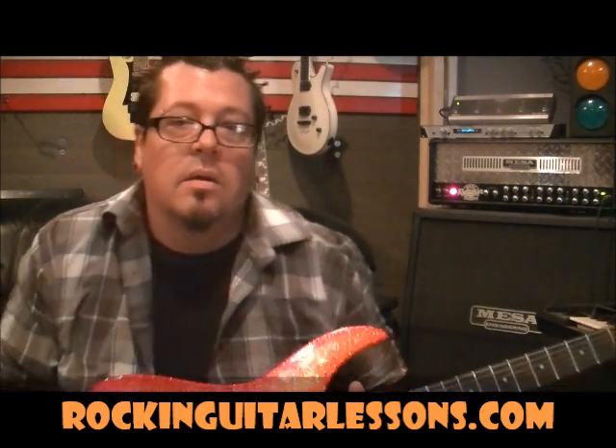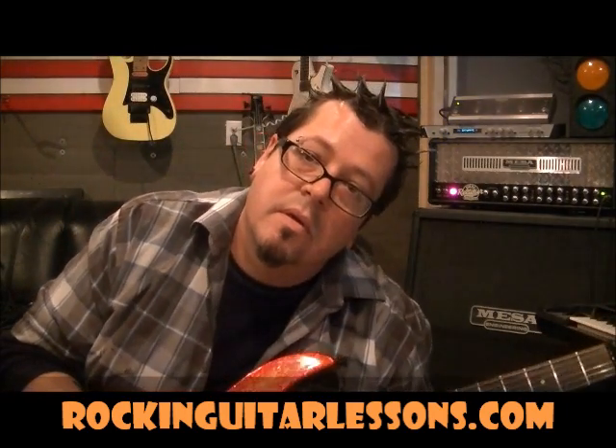'Rumour Has It' — cool guitar riff, good singer, cool band, digging it and showing it to you. Hopefully you'll subscribe to my channel. If you have questions, comments, or requests, you can leave them down here, but do subscribe.